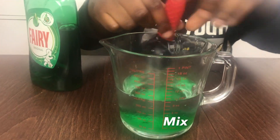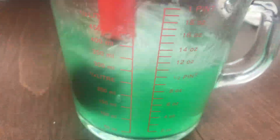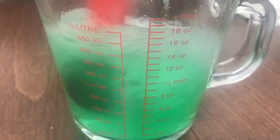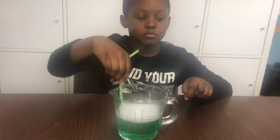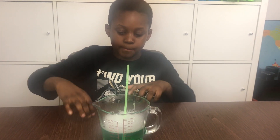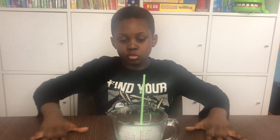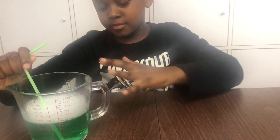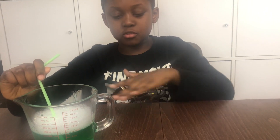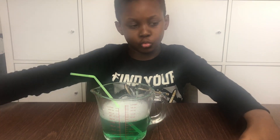Now I need to stir this up. I'm going to stir this all up with a straw. But if you're making a bubble inside a bubble inside a bubble, then you need a wet surface. I blew it here and then nothing happened — it didn't have any time to become a bubble. The surface was all dry.